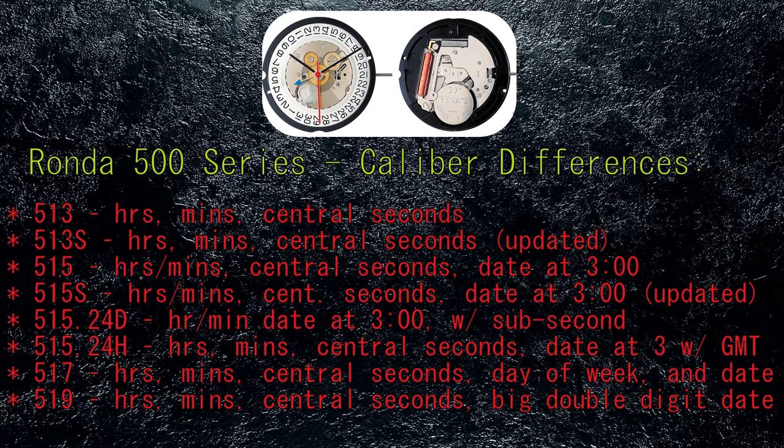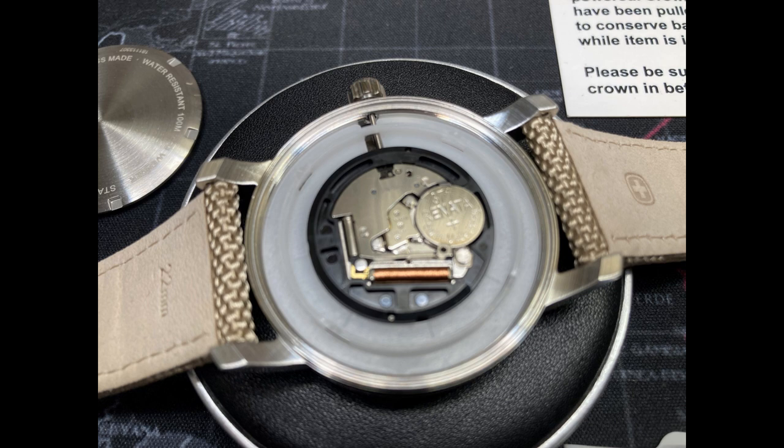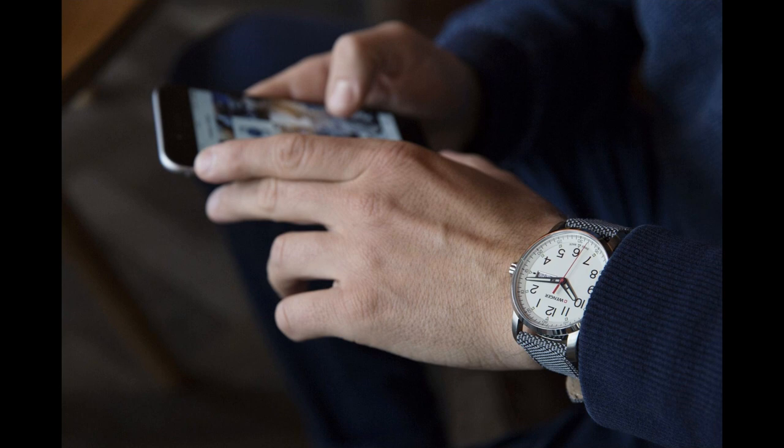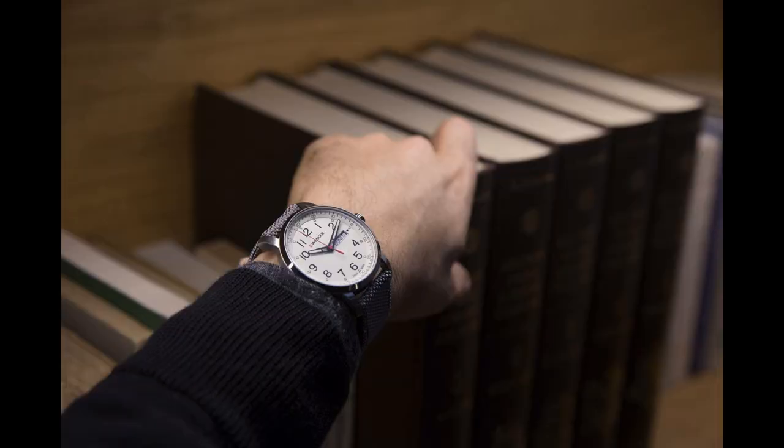The 515.24H is similar to the 515S, however it includes a separate 24-hour GMT hand. Next, the 517 — which is the one used in this watch — uses the 515S base movement but with a day-of-the-week wheel in addition to date. Finally, the 519 is based off the 517 but utilizes the extra wheel to create a larger double-digit date indicator. Both the Swiss Made and Swiss Parts versions are nickel plated with one jewel. The 517 movement takes a 371 battery cell, with battery life up to 10 years using the hacking feature, or typically two to three years when the crown is fully engaged. The claimed accuracy is plus or minus 10 to 20 seconds per month.